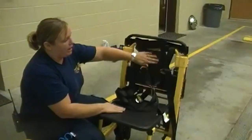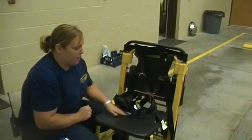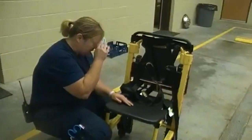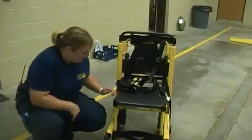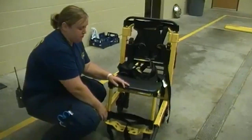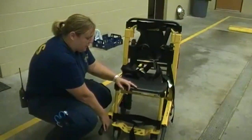Here you've got the backrest and a contoured seat that's used mainly for patient comfort. It says it's a max weight of 400 pounds, so if they're any larger, it's not a very good device for that.